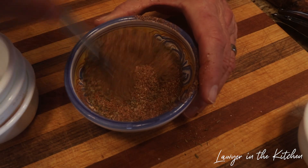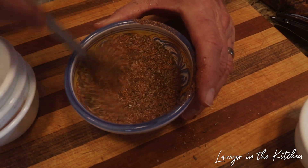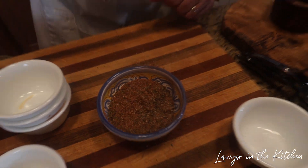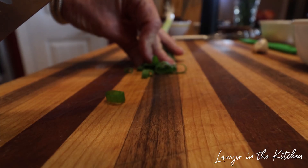All right, that takes care of that — our Creole seasoning is done. My sous chef Sharon is going to cut the onions while we assemble everything.